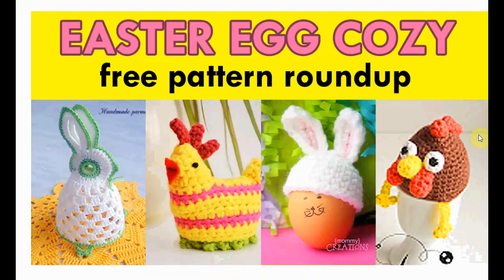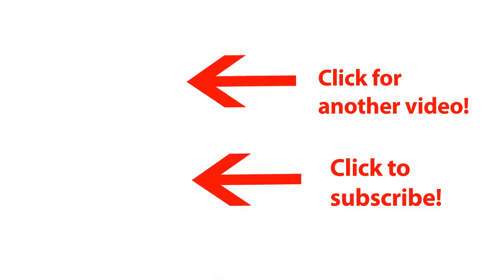And that's it for the Easter egg cozy pattern roundup! All these wonderful patterns are free. Click on the link in the description below to get to the blog post where I list all these wonderful patterns. Have a great time making some of these — happy crocheting!